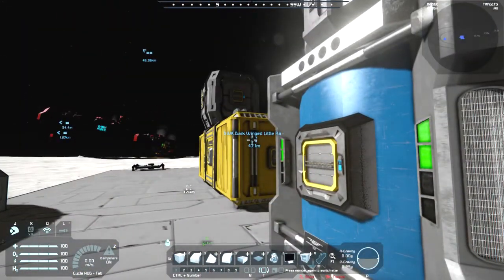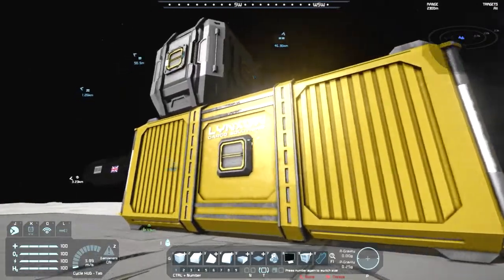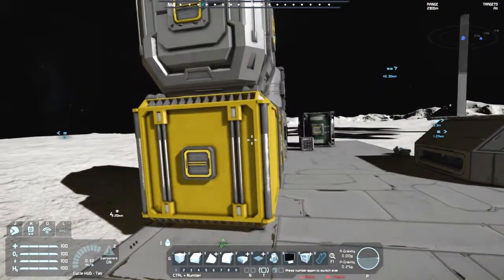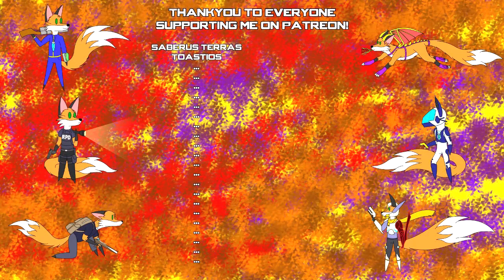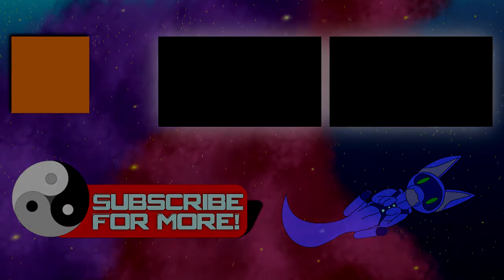So anyway, I'll have links for both mods down in the description. And I hope you've all enjoyed this video. If you have, please leave a like and even subscribe for more episodes. I shall see you all next time. Bye!